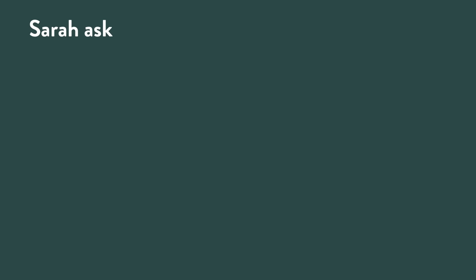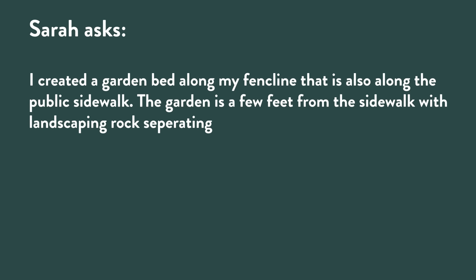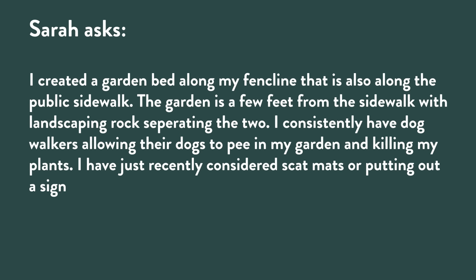The question comes from Sarah: 'I created a garden bed along my fence line that is also along a public sidewalk. I consistently have dog walkers allowing their dogs to pee in my garden and kill my plants. I've considered scat mats or putting out a sign, but I think a sign could be obnoxious and spark more of a problem. Any thoughts?'